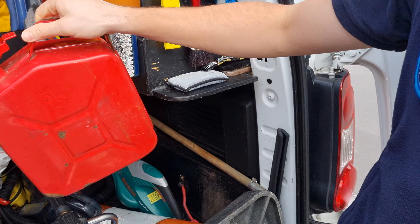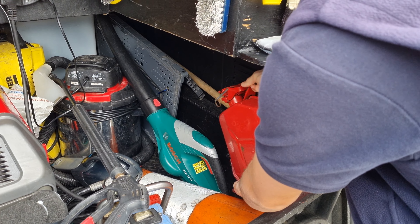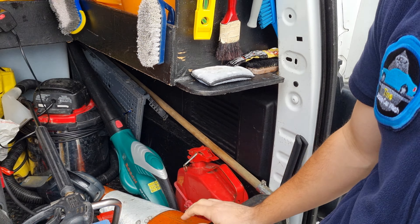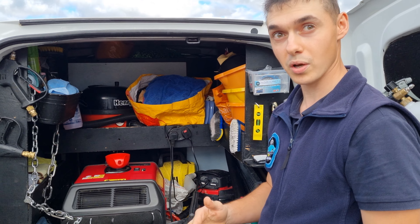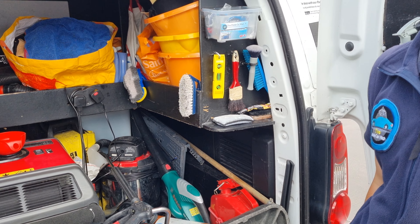So I open this up and fill it up. You always have to be prepared — sometimes you might have a customer with no power and you have to wash on the streets. So you always have to have spare fuel just in case.